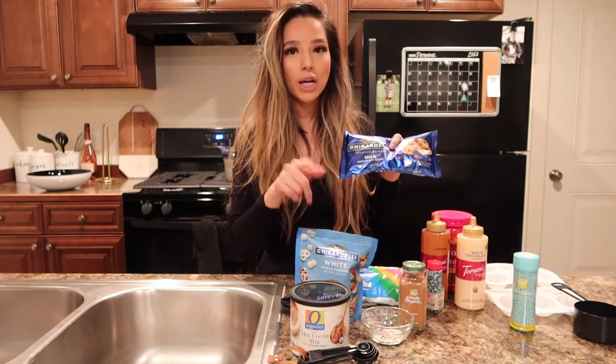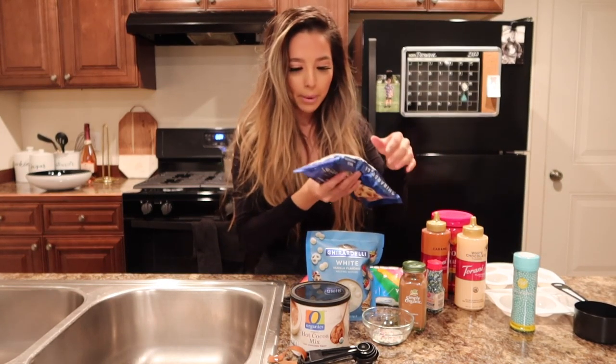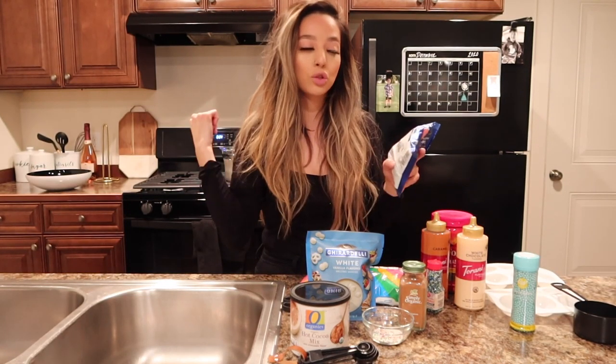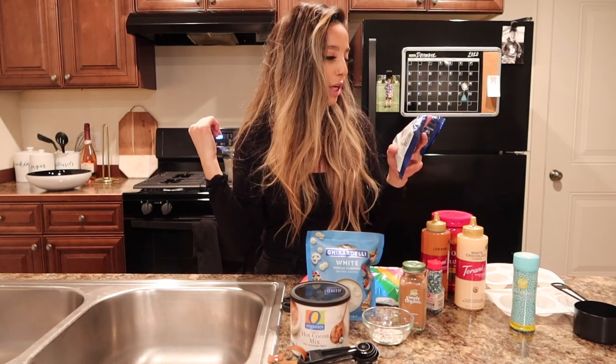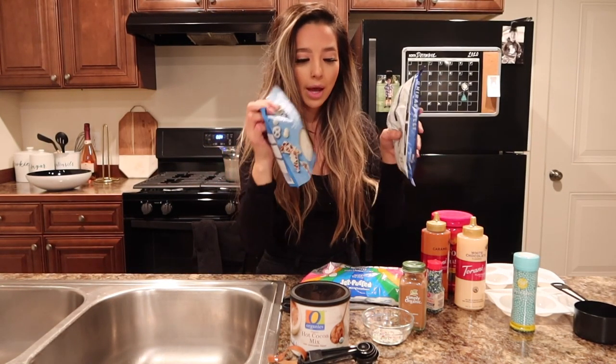And then this one is actually the same brand as this one, except it doesn't say 'for melting.' But in the back for ingredients it does say melting, like from a stove — it just says double boil gently. So we'll see how that comes out.